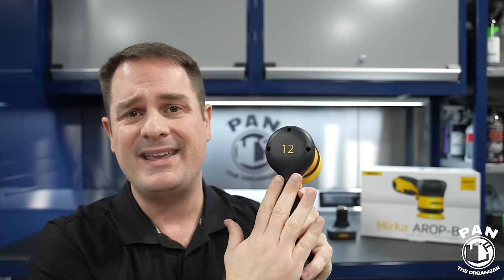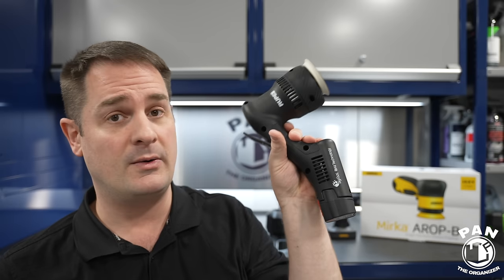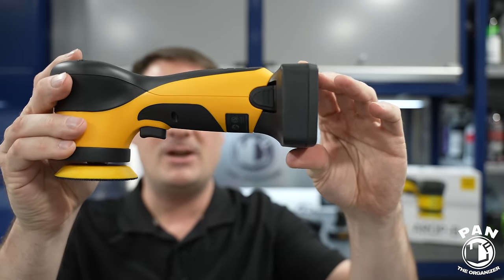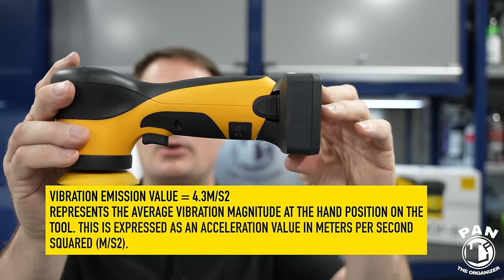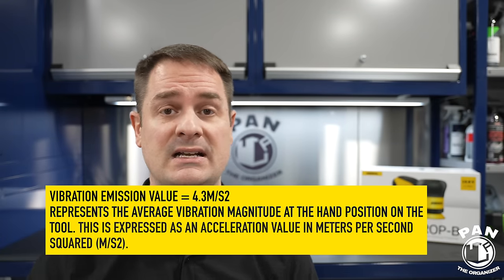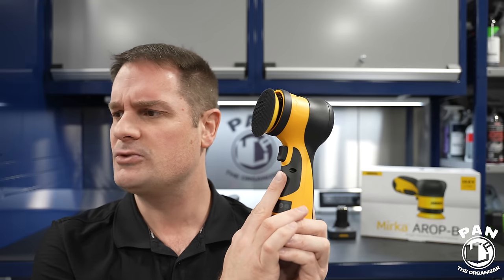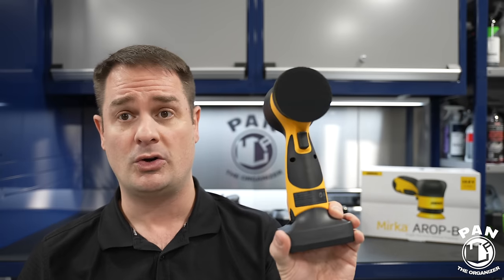It is the quietest of the bunch — you can have a conversation while using this, you don't even need ear protection. Even compared to Rupes, which builds super high-quality tools with very low vibration, the Mirka is even better and smoother to use. The vibration emission value (VEV) is only 4.3 m/s². That tells you how smooth it is — it won't bother your hands even after hours and hours of polishing. It is definitely the smoothest one I've ever tested and the lowest noise as well.